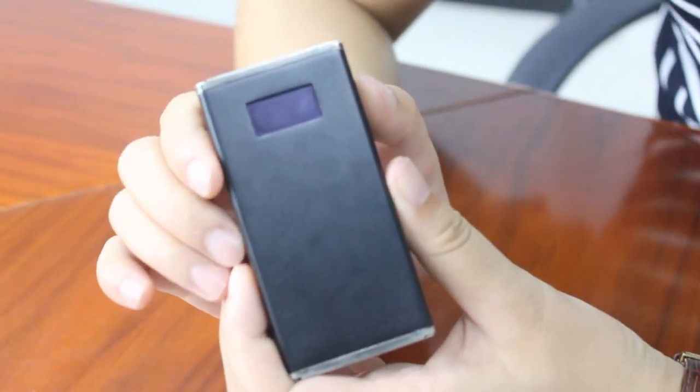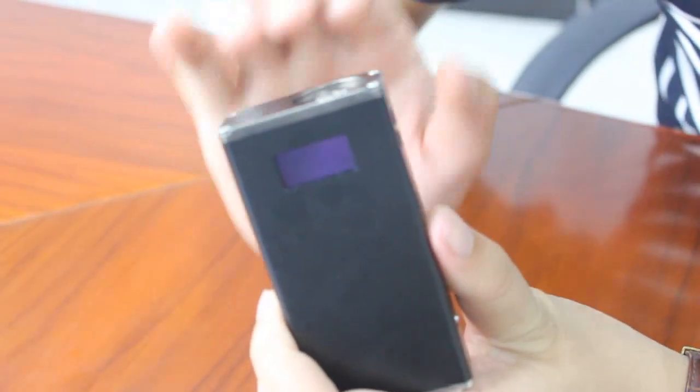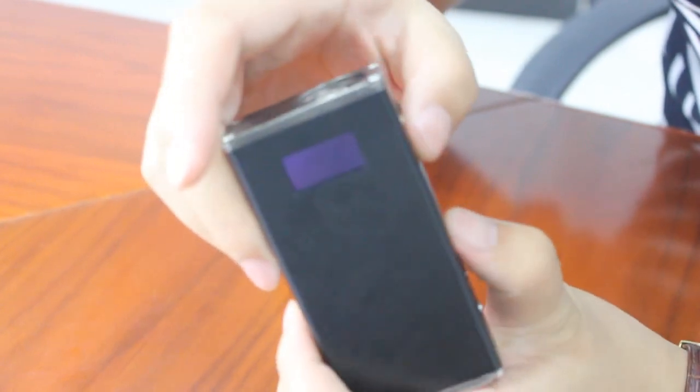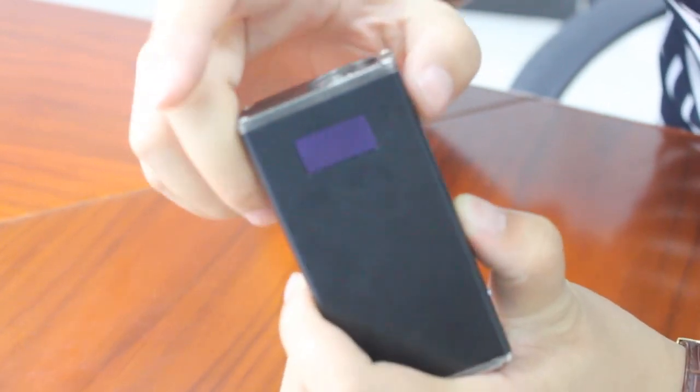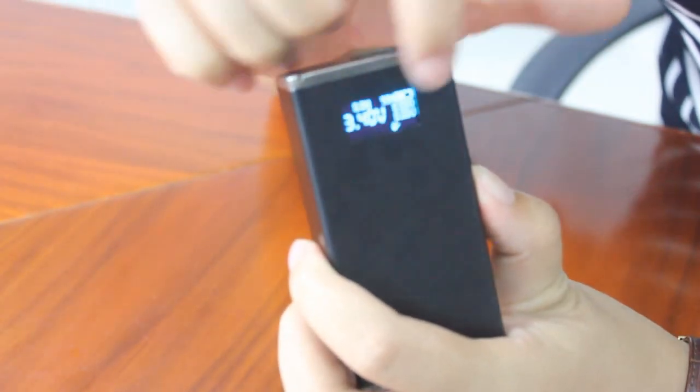Jellyfish also has a 5-click power-on system. Which means if you want to power on the device, you can quickly press the P button 5 times — 1, 2, 3, 4, 5. You can see it shows 'Lotus Vaping Technology'.